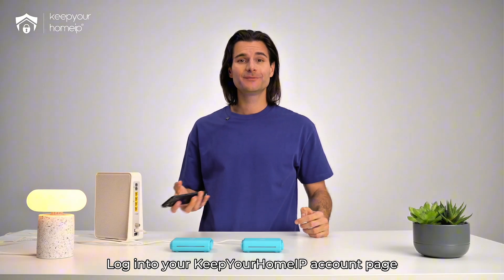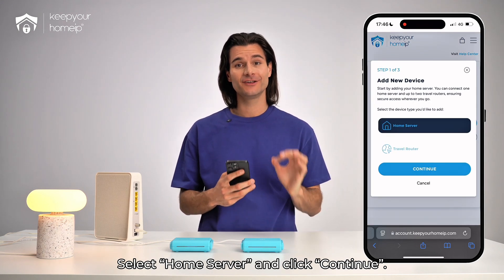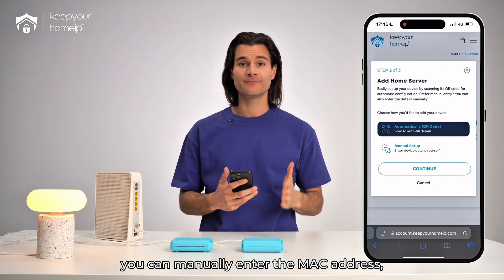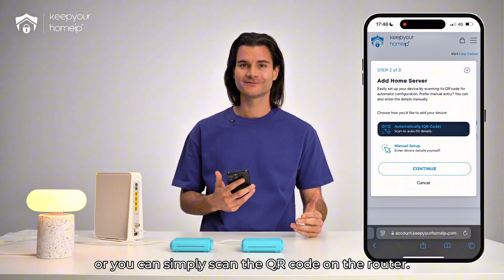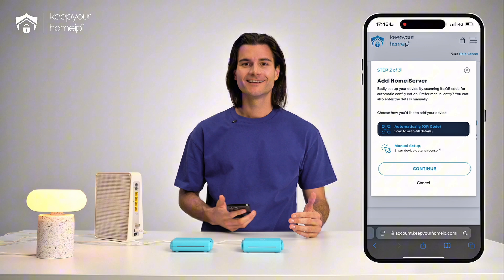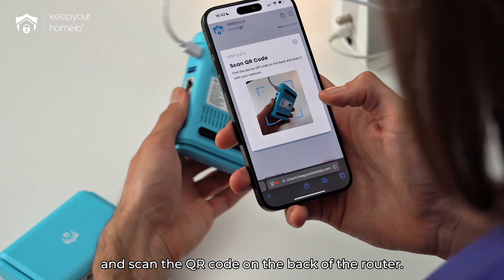Log into your Keep Your Home IP account page and click on Add New Device. Select Home Server and click Continue. Here, you have two options: you can manually enter the MAC address, serial number and device ID, or you can simply scan the QR code on the router. We'll use the QR code option since it's much faster. Click on Automatically Scan QR Code, then click Continue and scan the QR code on the back of the router.